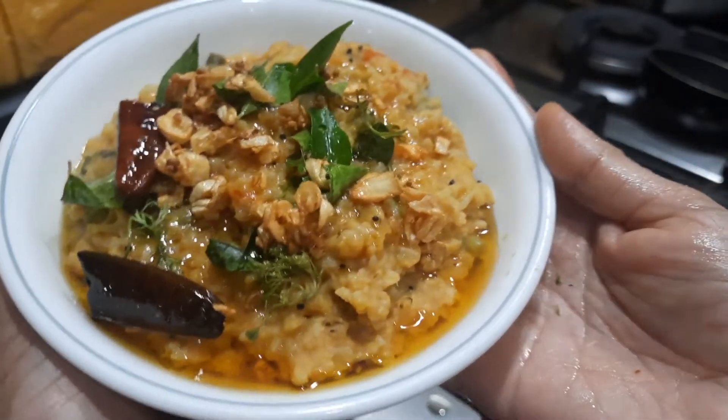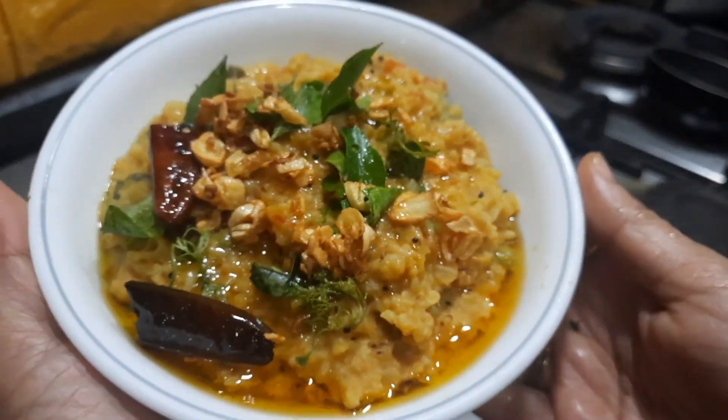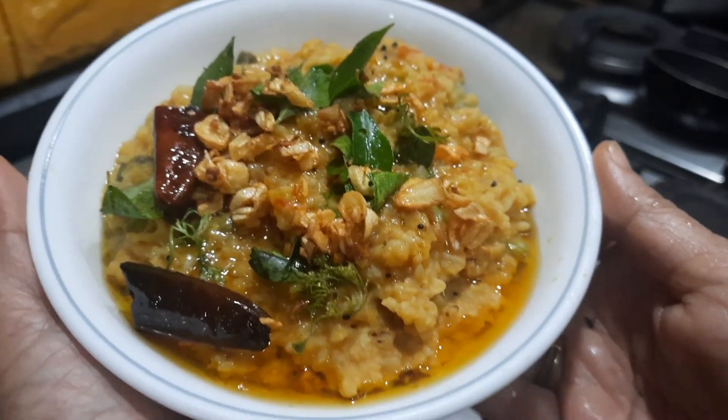This can be easily prepared if you have all the ingredients ready. I hope you all try out this recipe, and if you like it please share it with your friends and relatives. Have a great day!